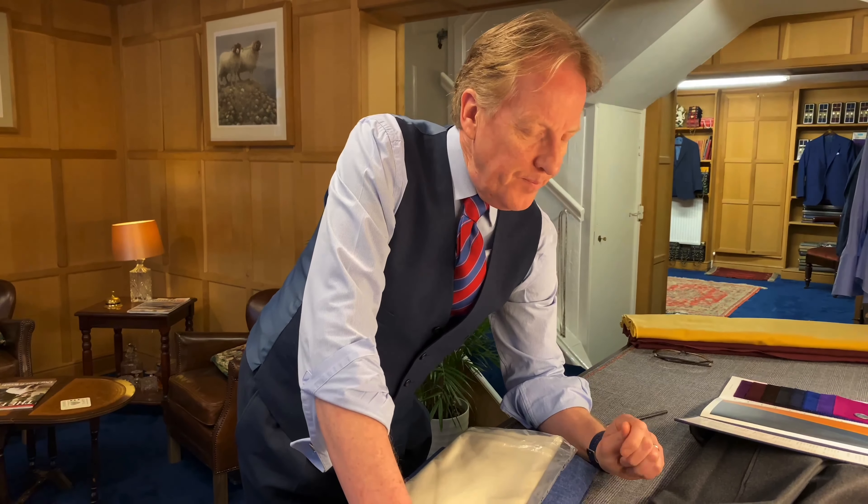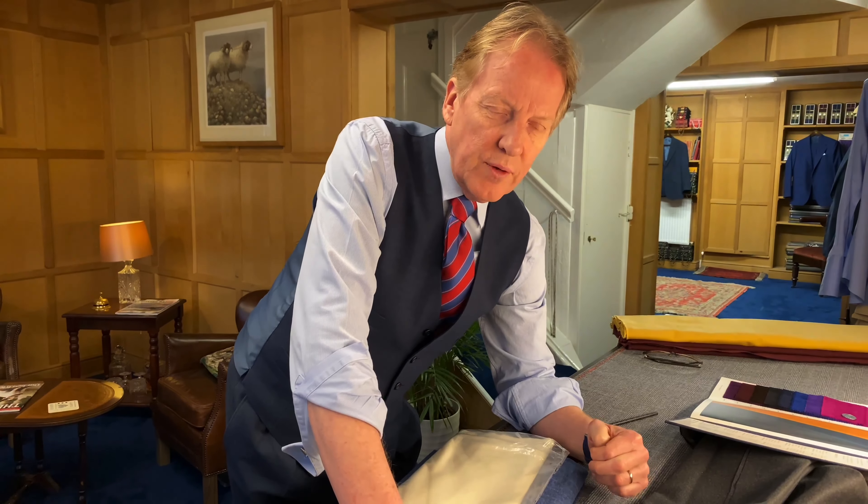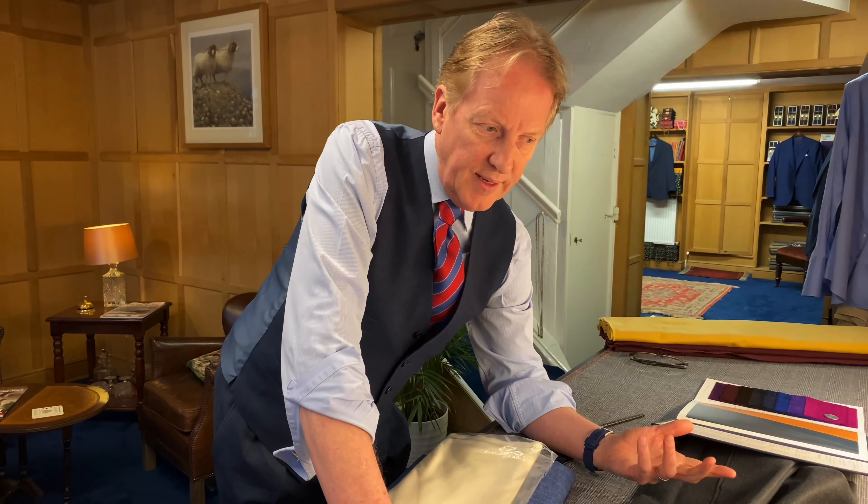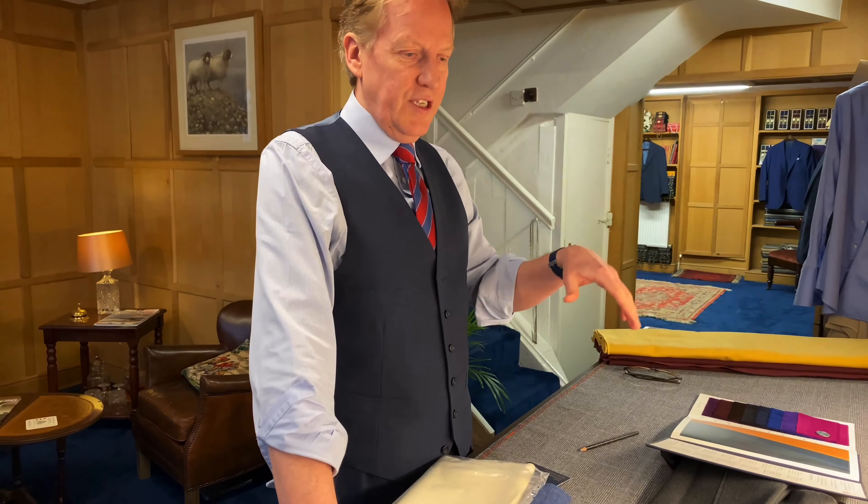Hi everybody, welcome back to the workshop. This week I had the pleasure of doing a pattern cutting masterclass for Liverpool John Moore University, and we're doing another one next week. A lot of students are looking in on cutting answers for a few technical tips.